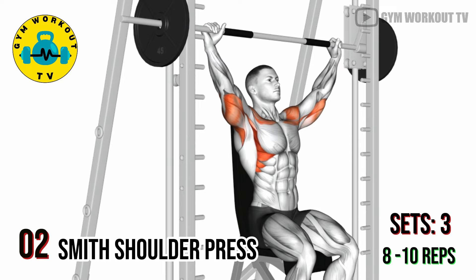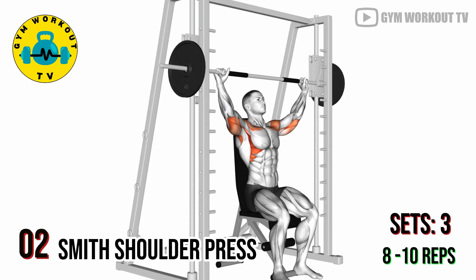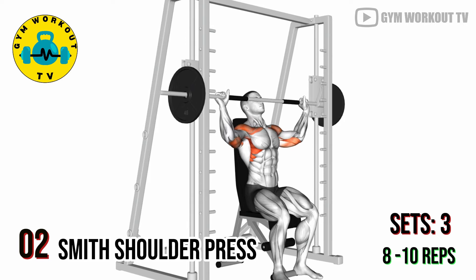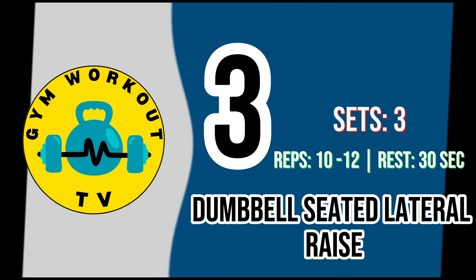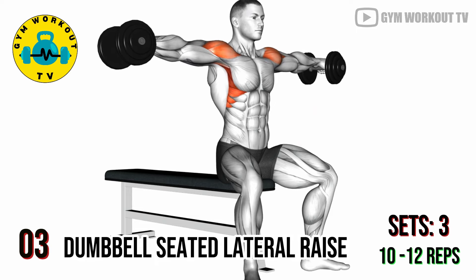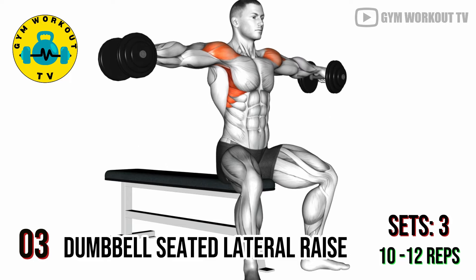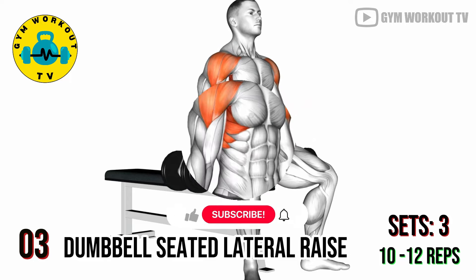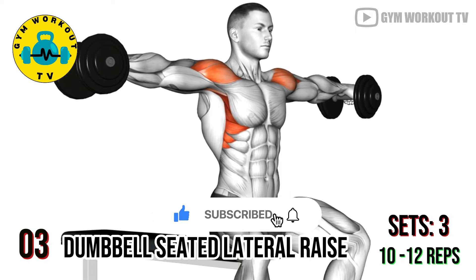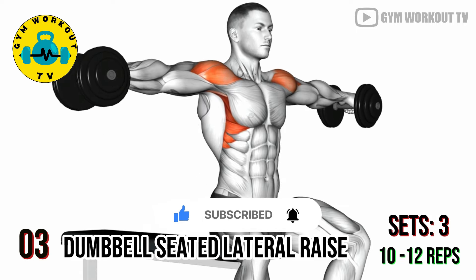Third exercise: dumbbell seated lateral raise. Sit on a bench with a dumbbell in each hand, arms hanging at your sides. Lift the dumbbells to the sides until they reach shoulder level, then lower them back down. Dumbbell seated lateral raises target the lateral side deltoids. Perform three sets of ten to twelve reps per set.